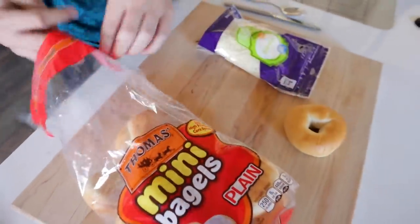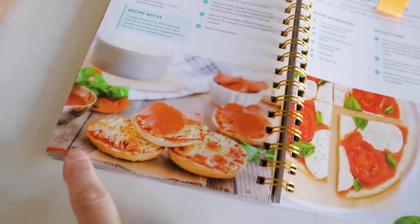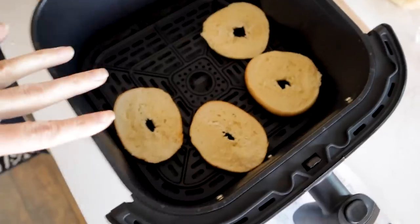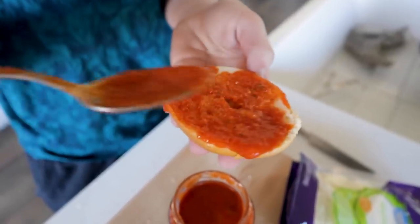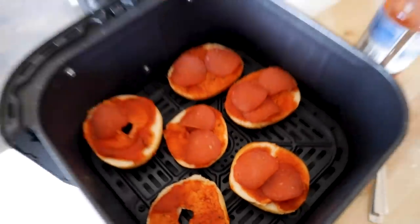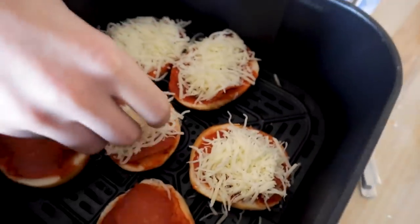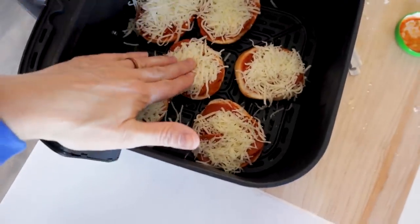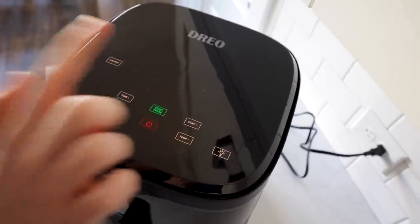Grab two bagels out of the bag and go ahead and cut them open. By the way, this is on page 174 in my cookbook at yummyairfryrecipes.com. This is a little bit larger basket so I think we can fit one more in there. Then you're just going to spread that pizza sauce all over those bagels, go ahead and place pepperoni down or whatever type of protein you want. Then throw down all the cheese and press it down a little bit. Pop it in the air fryer and cook at 400 for five minutes.